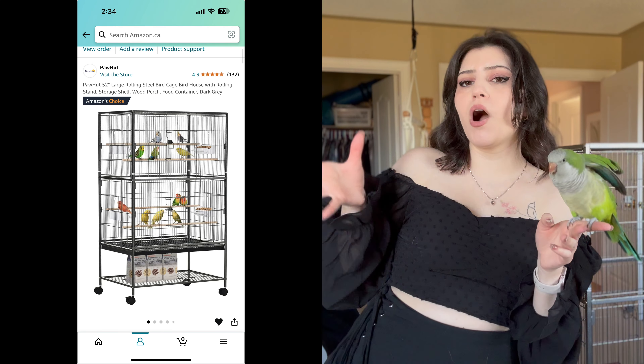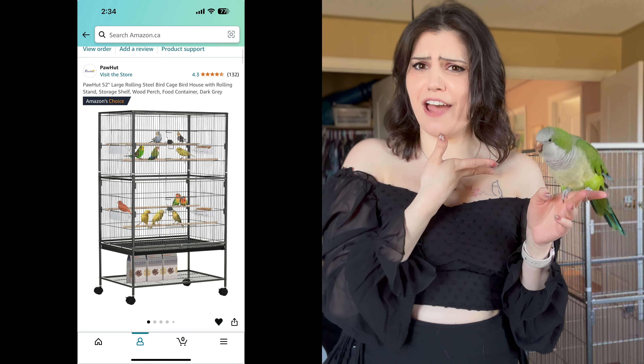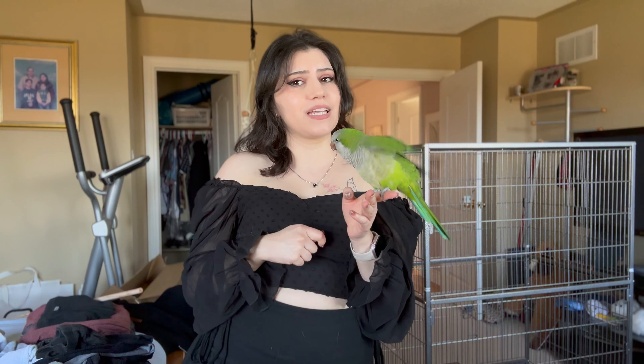Hello everybody! Welcome back to a new video. Today we are going to be reviewing and ranking the Paw Hut 51 or 52 inch cage. Especially if you're looking for a budget-friendly cage that is larger in size for your bird, this is the video for you. We're going to see how easy it is to build, the actual quality of the cage itself, and how worth it is for the price point.